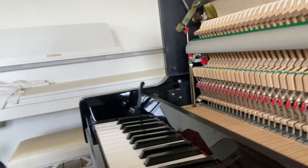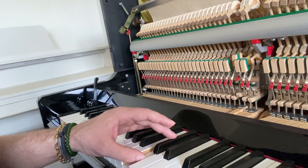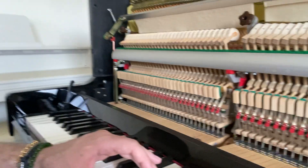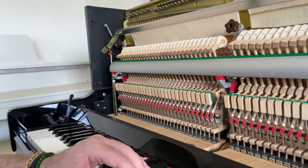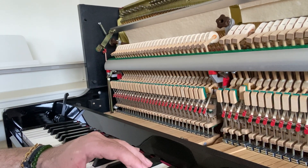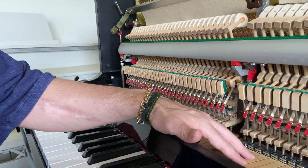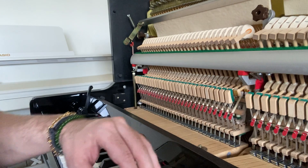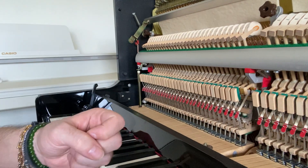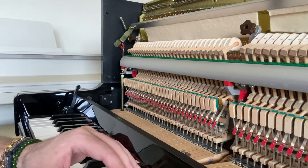The group of keys between the very left and middle section — these keys here — tend to produce a slightly impure sound on my piano. If I hit the key very lightly you can still hear it. But now since I added the second layer of weights the sound is much cleaner. I think it has something to do with how the key accelerates — with the higher weight it's probably a little faster, and that gives more purity when the felt hits the strings.